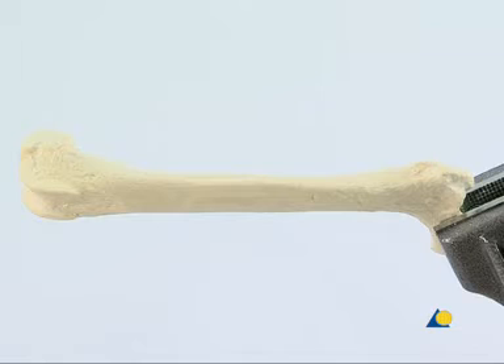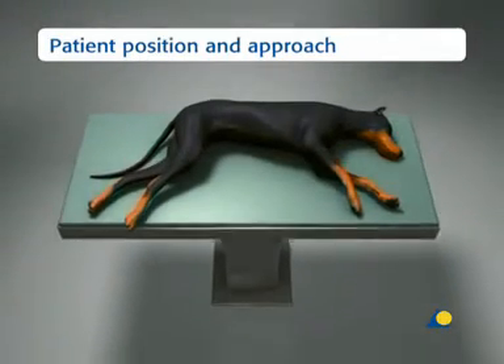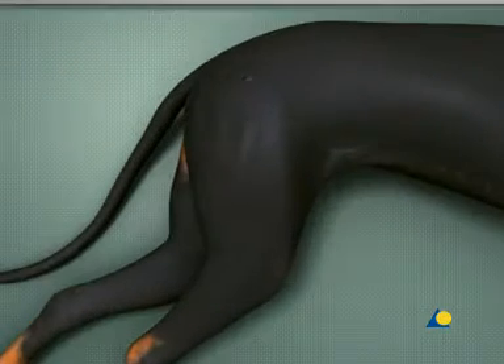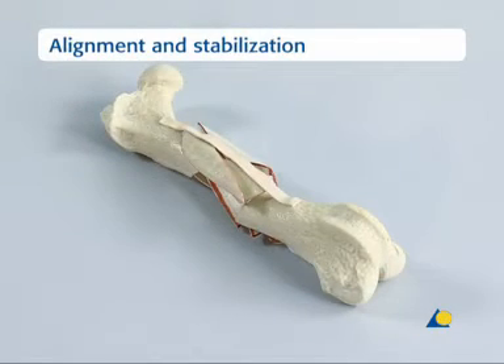An intact femur is used in this exercise in order to judge both the plate position against the landmarks and how much contouring is required. In a clinical case, a radiograph of the uninjured leg would be used. The patient is positioned in lateral recumbency on the operating table with the affected limb uppermost to allow a lateral approach to the femur. This is the bone model of the comminuted fracture of the femur.